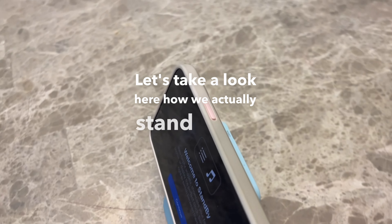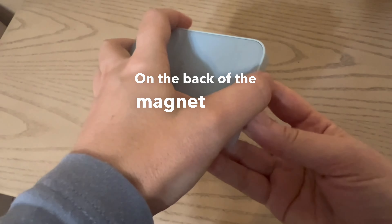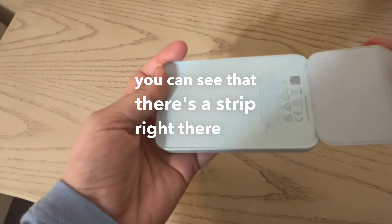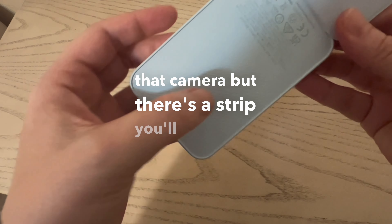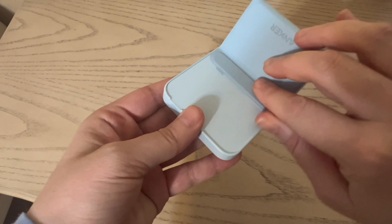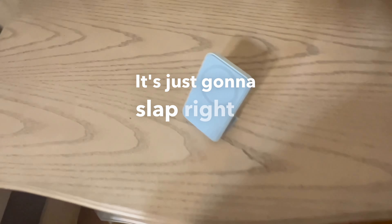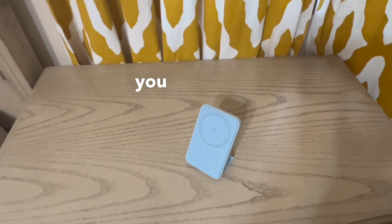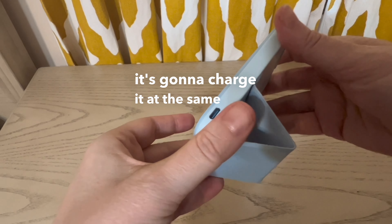Let's take a look at how we actually stand it up. On the back of the magnet, once you pull it off, you can see there's a strip — it's kind of hard to see on camera, but there's a strip there, and that's the most magnetic part so it's going to hold your phone very well. You slap your phone right on there, it catches, and it charges at the same time.